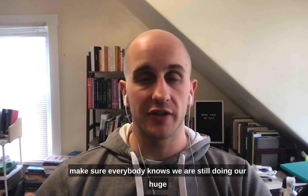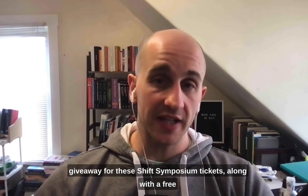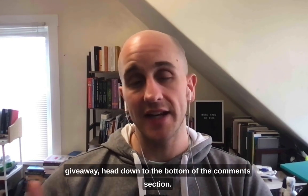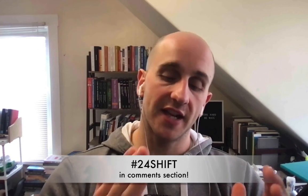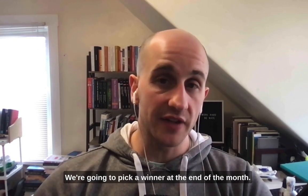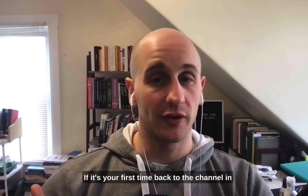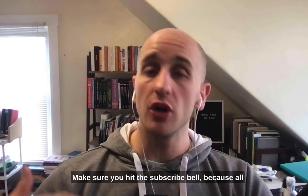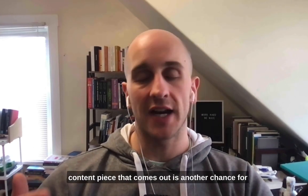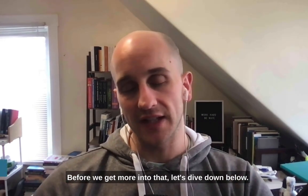Before we dive into this video, I want to make sure everybody knows we are still doing our huge giveaway for the Shift Symposium tickets, along with a free course of your choosing should you win. If you want to automatically enter to win that giveaway, head down to the bottom of the comment section and put in hashtag 24 Shift. You will automatically be entered to win. We're going to pick a winner at the end of the month.